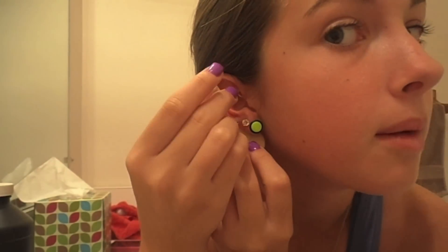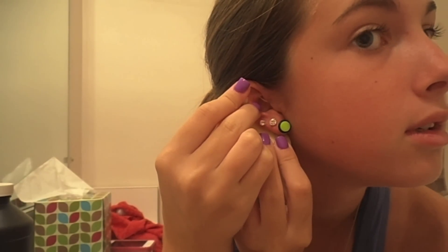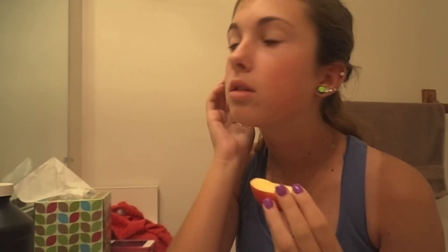Next you're going to take a slice of apple — I prefer ones that are really nice and flat because this is what you're going to use to support your ear as you pierce it. Look in the mirror and see exactly where you want to pierce it. Make sure it's going straight back, hold the needle up to it, hold the apple there, and just push it through. Now the needle is through into the apple and you can remove the apple — it's just through my ear.